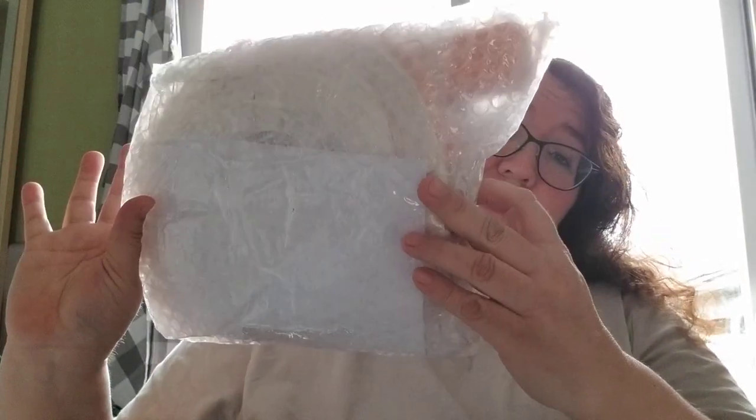Alrighty, let's get down to it. I got this big package all in bubble wrap — got to find where it all meets. It's pretty well packaged and it came fairly fast as well.